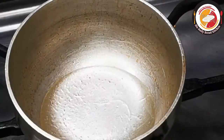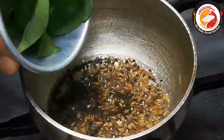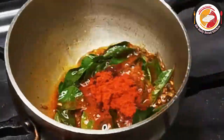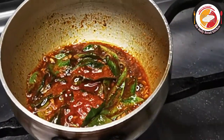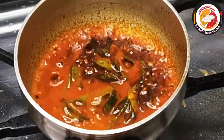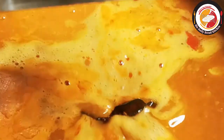Once the oil is hot, add mustard seeds and let them splatter, then add jeera or cumin seeds, followed by a few curry leaves and chili powder. I'm adding a little curry to the tadka, then taking it back into the sambar. Doing it this way really adds more taste to the sambar.